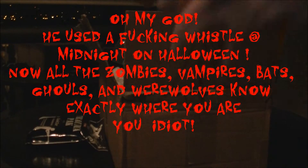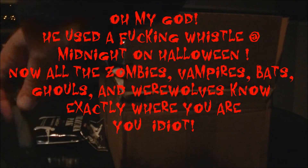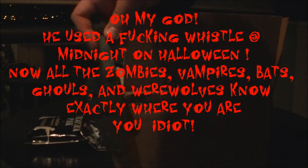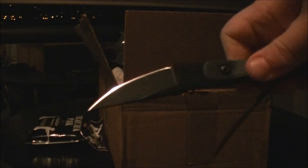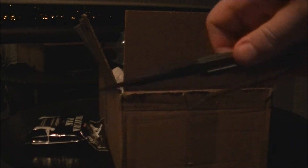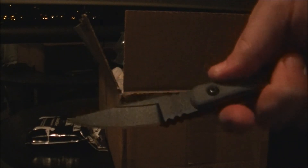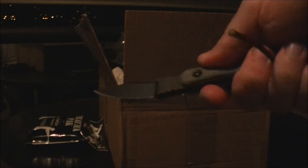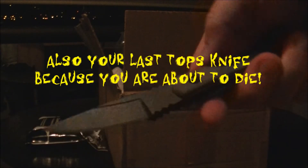Check this out guys — a neck knife! It's my first TOPS knife. It's a spooky Halloween TOPS knife. I'll review this properly in the morning in the light of day, not in a spooky way. I'm going to continue this video after the danger of a zombie attack for Halloween is over. This is my first TOPS knife — it's micarta.